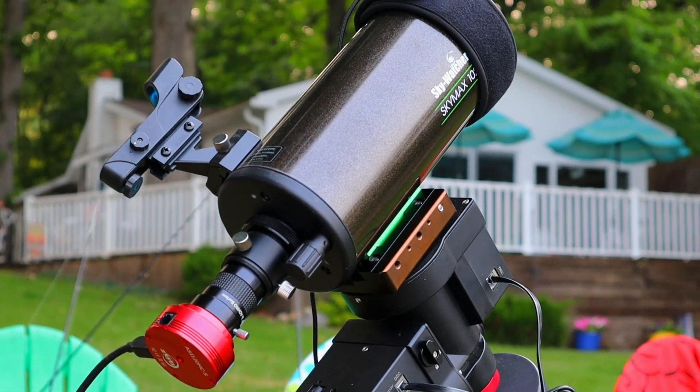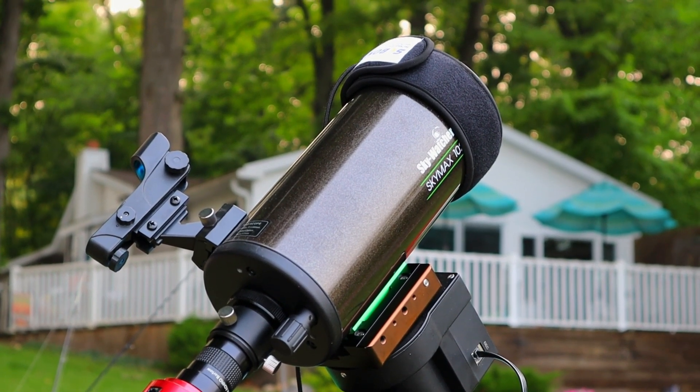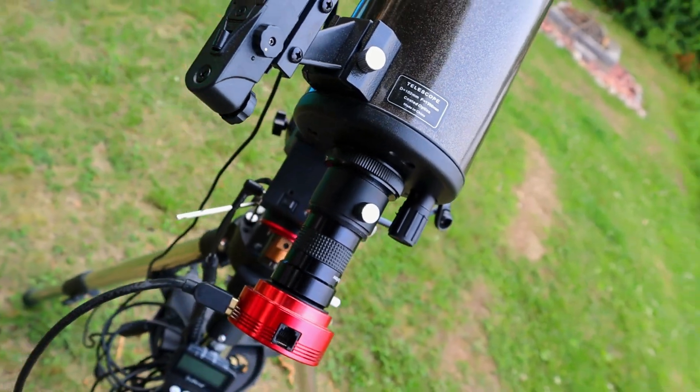Instead I will be photographing Saturn, but not even with my telescope that I normally use. I will be using a different telescope — my Skywatcher Skymax 102. It is a Maksutov-Cassegrain telescope with an effective diameter of 102 millimeters, or roughly four inches, a focal length of 1300 millimeters, and a nice f13 focal ratio.